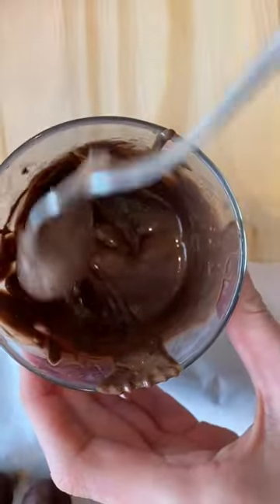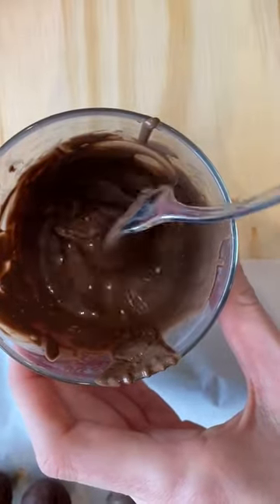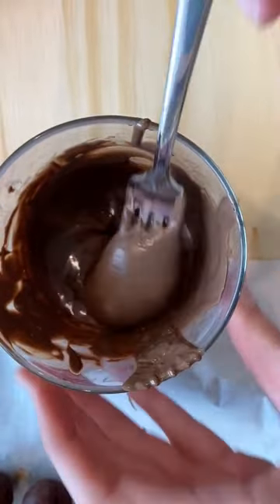Here's a quick tip if you're dipping truffles or anything pretzels this Christmas season. If you're working with candy melts or almond bark and they get kind of thick and clumpy, and even when you heat it up it seems like it won't really thin back out to a beautiful smooth consistency,